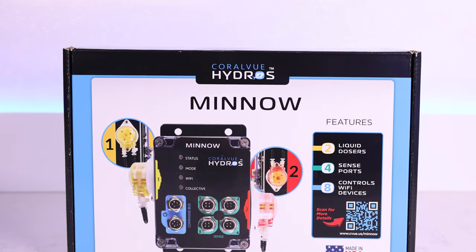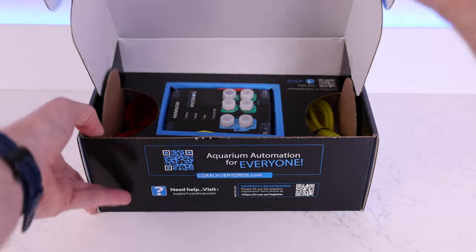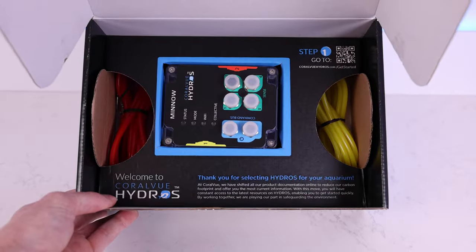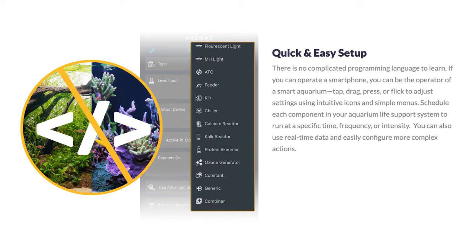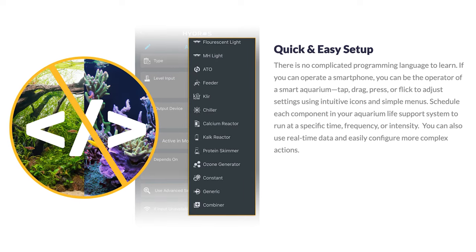Unlike some of the other competing controllers, there is no coding needed for setup. If you can operate a smartphone, then you can easily set up the Minnow. With an easy-to-use interface, setting up each component of your reef tank to do exactly what you want it to do is seamless.